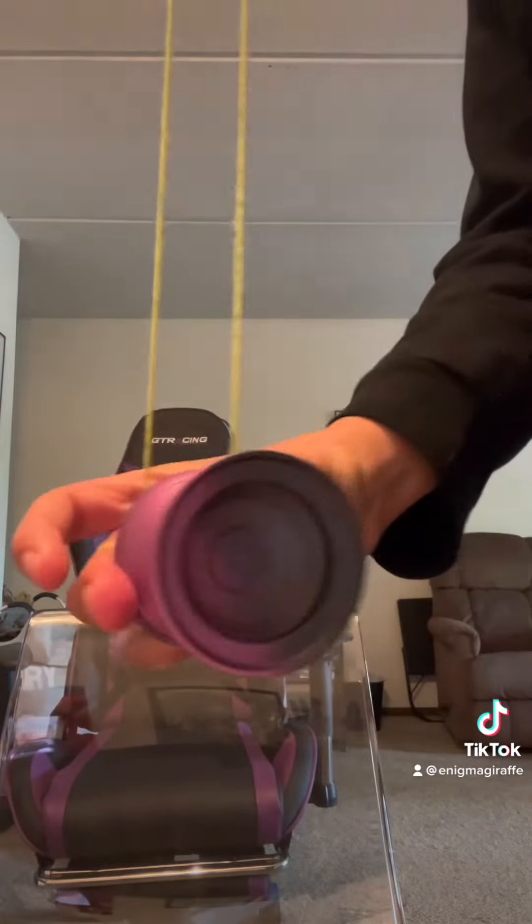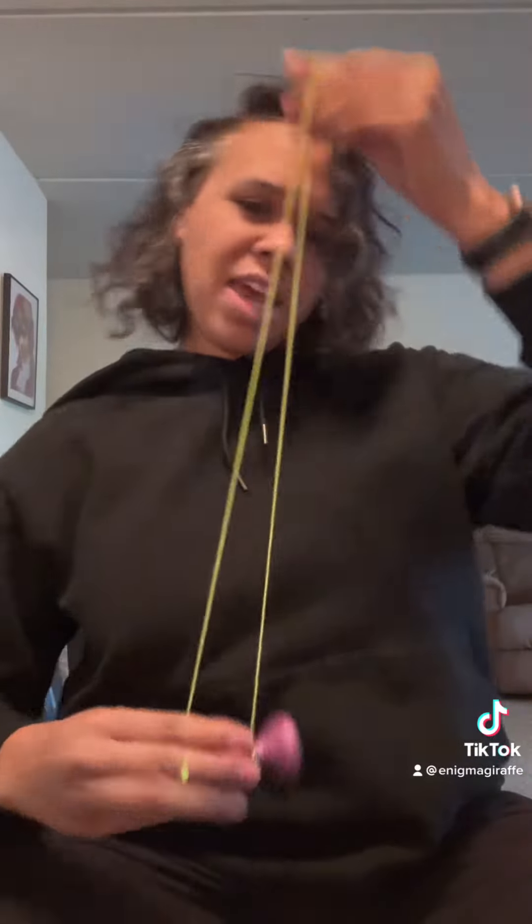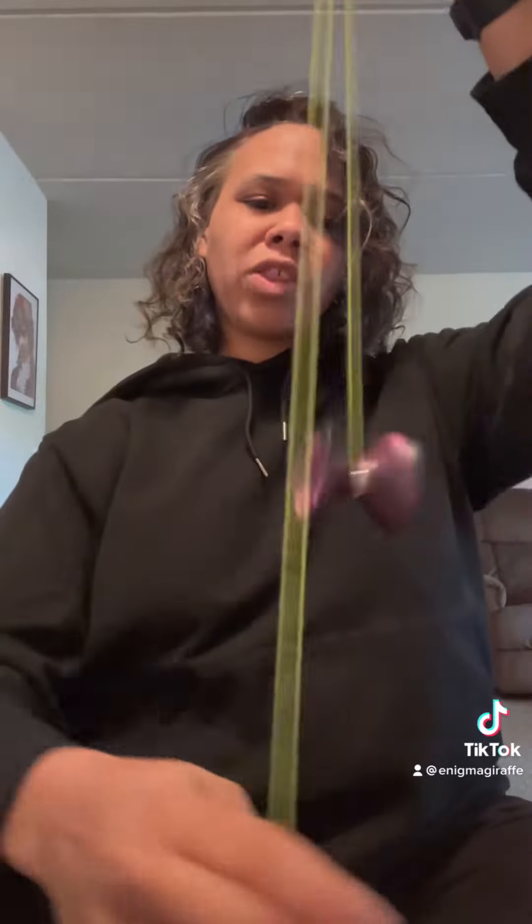So once you've got that down smooth, you are going to snap and then bind as usual. Now anytime that you have a dead unresponsive yoyo, you should be able to start it with a snap start and return it to your hand.